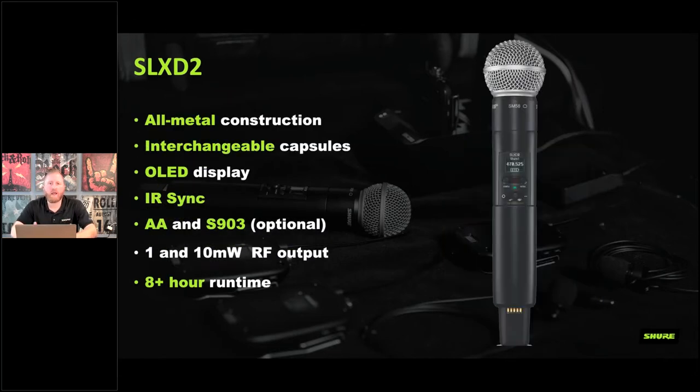The SLX D2 handheld transmitter is an all-metal chassis with a new design specific to the SLXD — different from the QLXD, ULXD, and Axiant shared casing. It supports interchangeable capsules, so you can use any Shure capsule or compatible wireless capsule. When purchasing you can choose different head options. It shares the same OLED display and IR sync as the body pack.